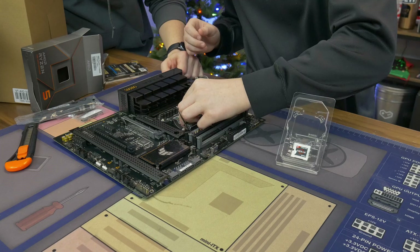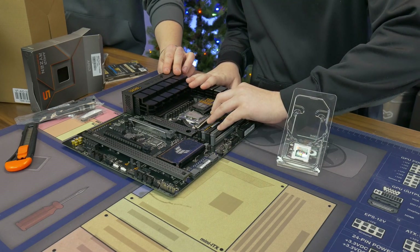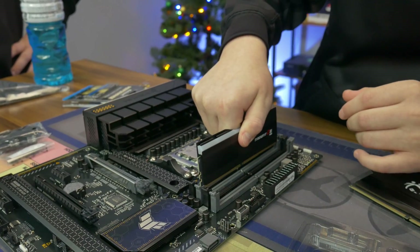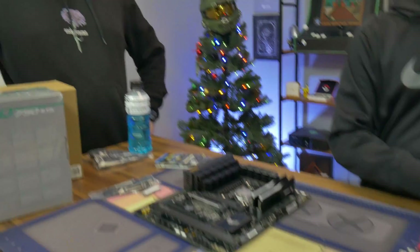There's that arrow. Yeah, there you go. So now you're gonna push that down — don't use all of your hand for that. There you go. Push. Nice.